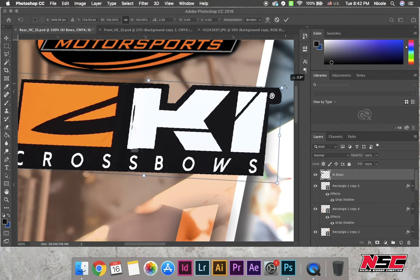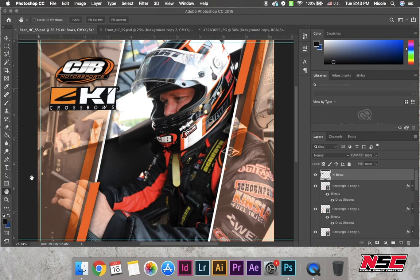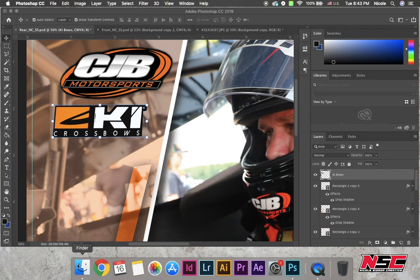I colored this in, resized it, and moved it down.